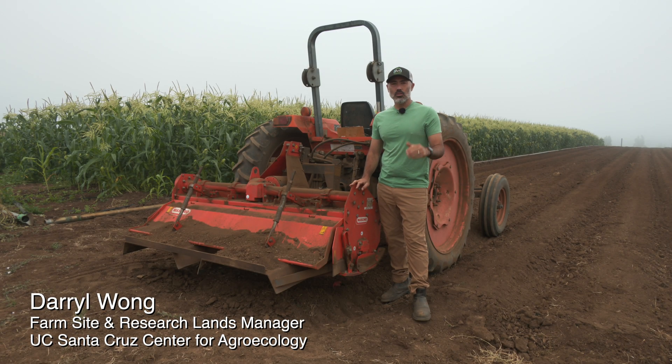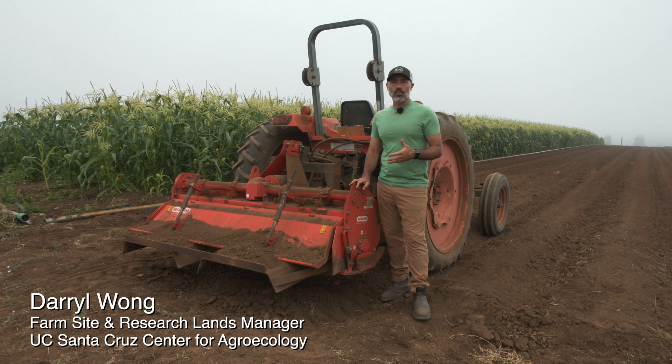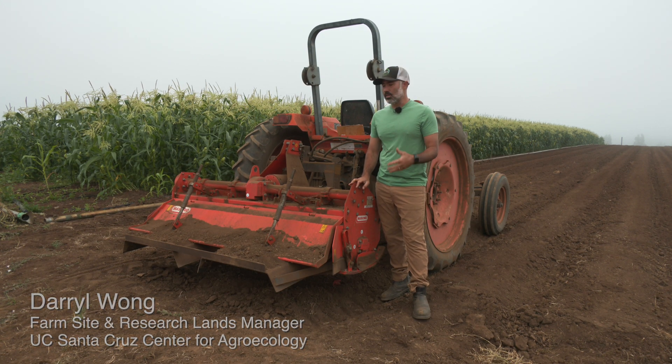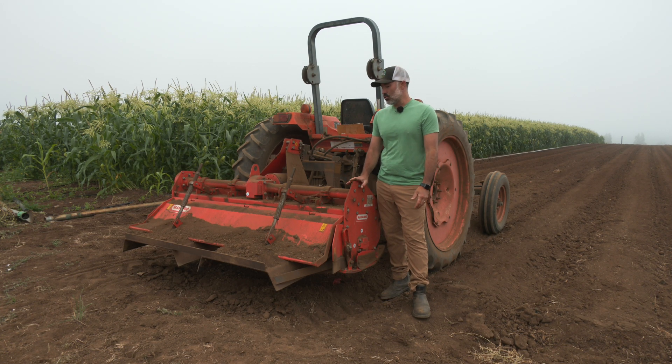Hey everybody, we're back out in the Ocean View field. I wanted to show you a tool as we prep our mixed block that we use sometimes on the farm, not all the time. This is a really common tool that many of you are probably familiar with — just a rototiller.